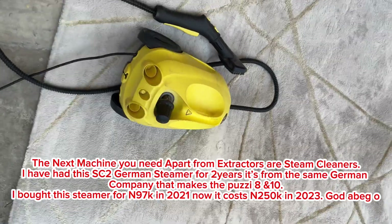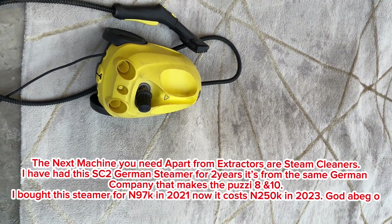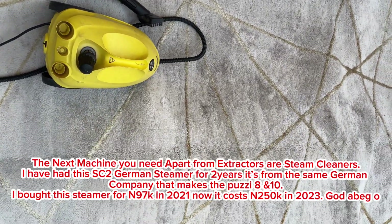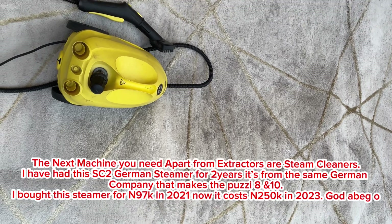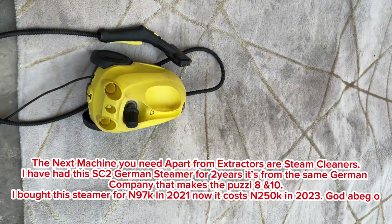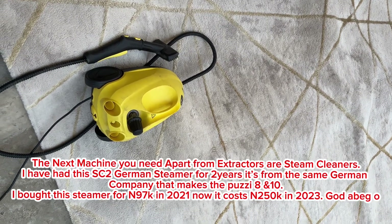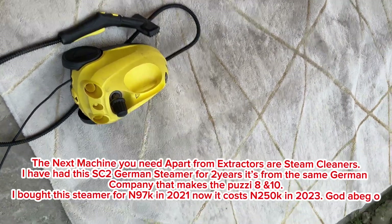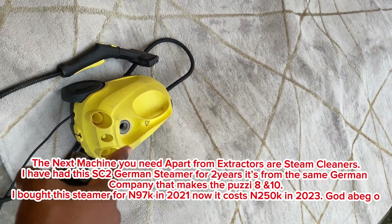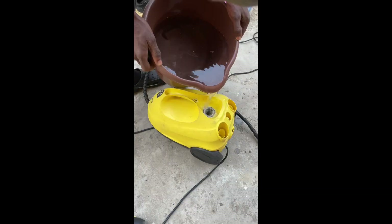This mousy-looking thing is a steam cleaner. We use it to steam the rug or the sofa — its job is to loosen up the dirt. If you have any tough stain, you use this to steam it and loosen up the dirt. To use it, you put water in the steamer — this area is uncorked so you can pour water in, plug it in, and after a few minutes it gets hot and is ready for use.